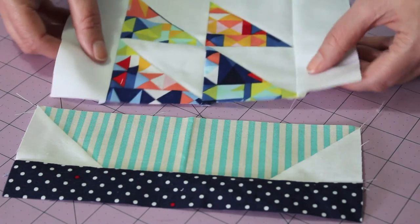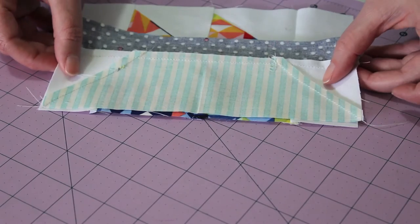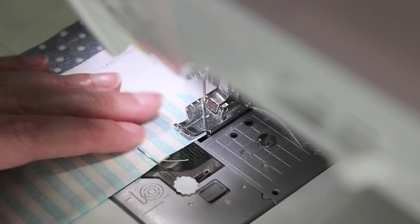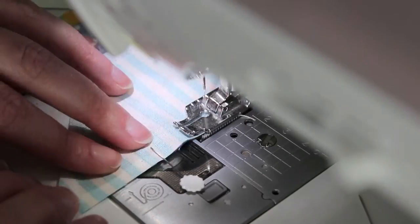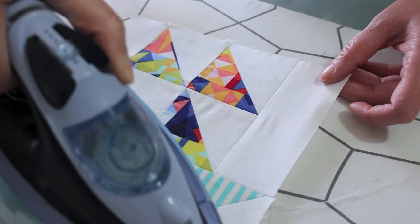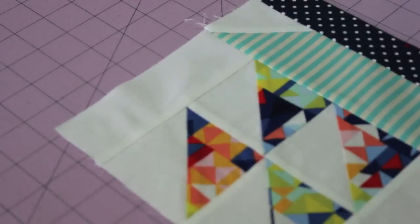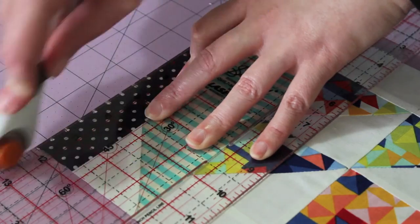Bring together the top and bottom parts of the block. Flip the bottom piece over, square it up and pin it in place. Sew a quarter inch seam, ensuring the seams along the bottom are flat before sewing over them. Remove the pins as you go. For the final press, use a hot steamy iron to set everything in place. Then to finish, square the block off so that it measures approximately 8 and a half inches or 20 centimetres squared.